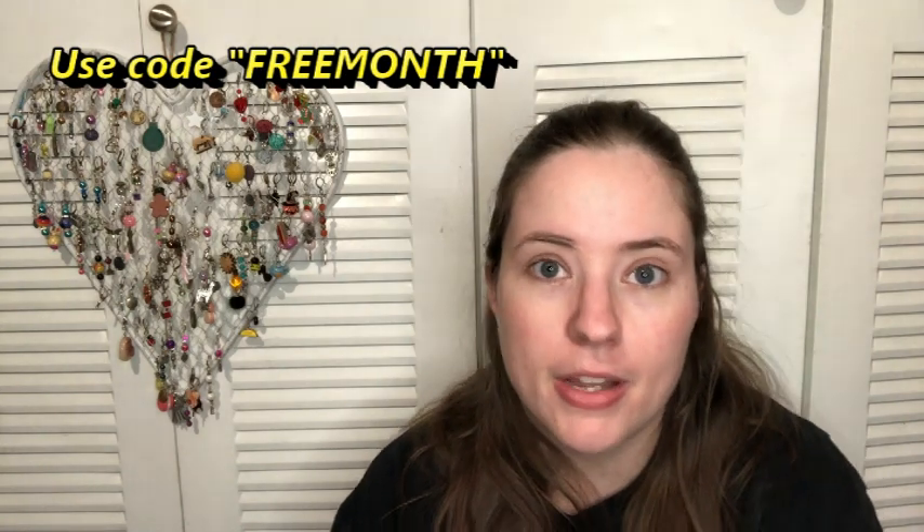Hey guys, welcome back. It's me, Ella. Today I want to share with you an Annie's package. It's not really a haul, but Annie's for the month of March, which we're still in, so this still might be available.